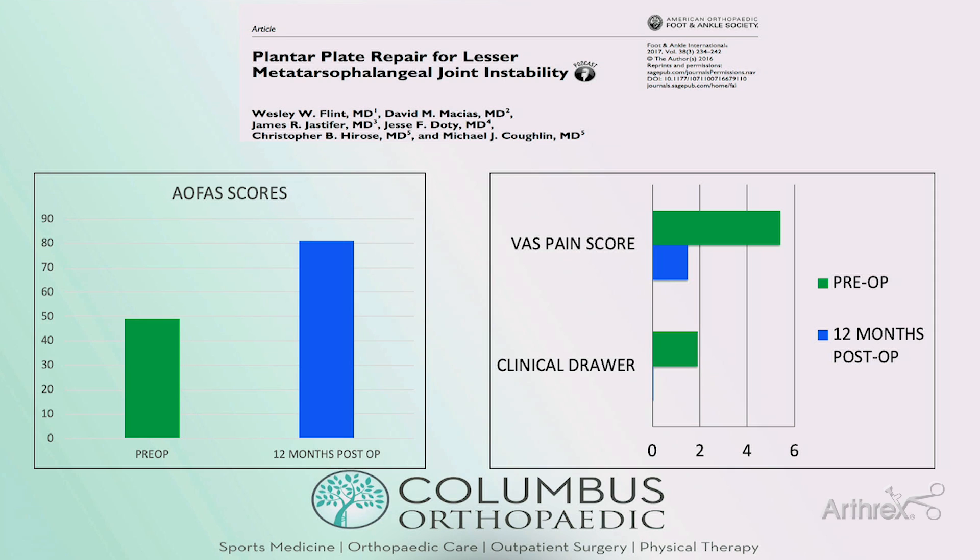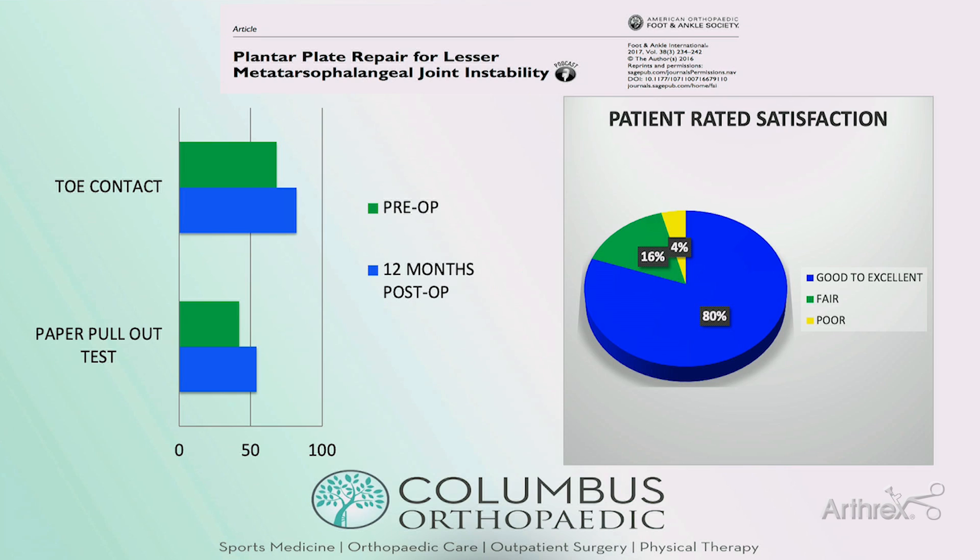This is the largest study I'm aware of looking at plantar plate repair. We looked at 138 toes treated with the CPR system, and at one-year follow-up we had statistically significant improvement in AOFAS scores, VAS pain, and clinical drawer test. We also had statistically significant improvement in toe contact and in patients able to pass the tissue paper pullout test. Patient satisfaction was rated good to excellent in 80%. There is a learning curve for this procedure, and we also started moving toward an accelerated rehabilitation protocol, so I believe if you repeated this study today you'd get even better results.